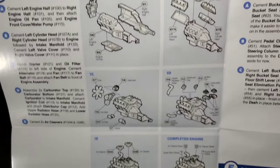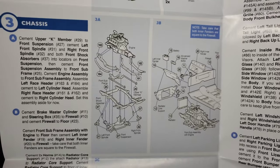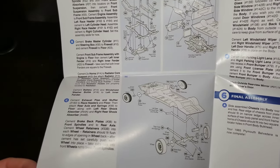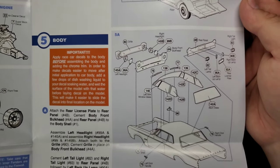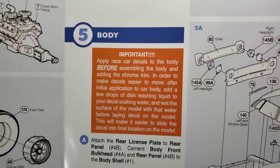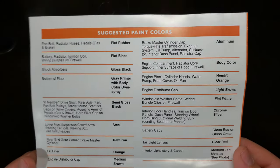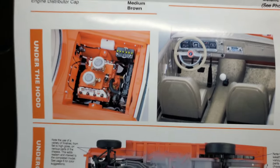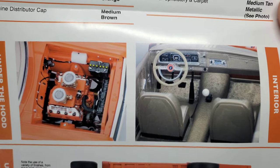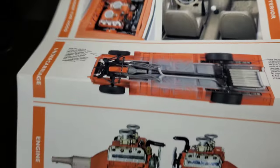There's a shot of the engine as the steps go. Again, this is depicting a certain drag car, so it's only giving you one option, even though there might be some optional parts in the kit from other variations — so be aware of that. Make sure you read the important notes: apply race car decals to the body before assembling. There are some nice tips and notes to heed along the way. Here we've got suggested paint colors, which is always great to have. Gives you a really good idea of how to come up with their version of the car. Really nice looking build-ups with tips on how to build one.